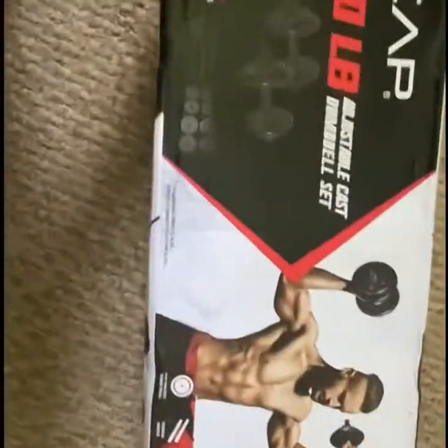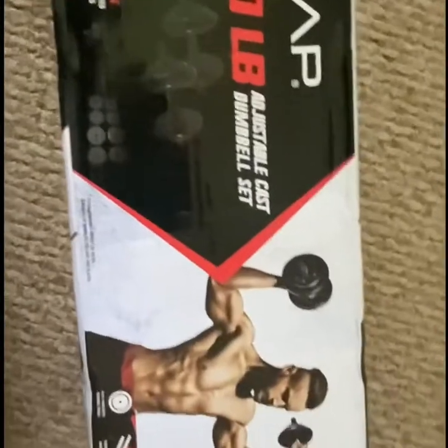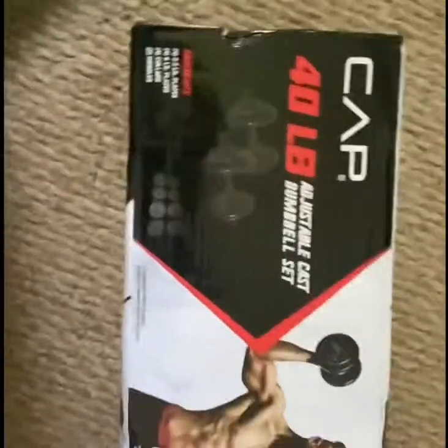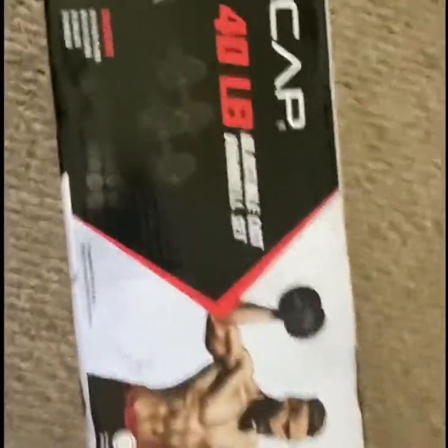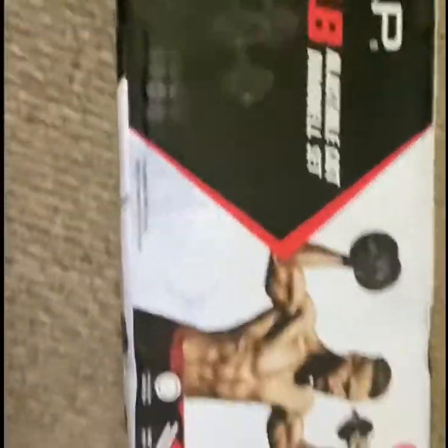I just bought this thing right here. I know some people are going to be at home just wanting to look at it — they're sitting in a Walmart, thinking about getting it, just looking it up. So why don't we go ahead and take this little opportunity to give y'all a little showcasing. Not too crazy, not too special.